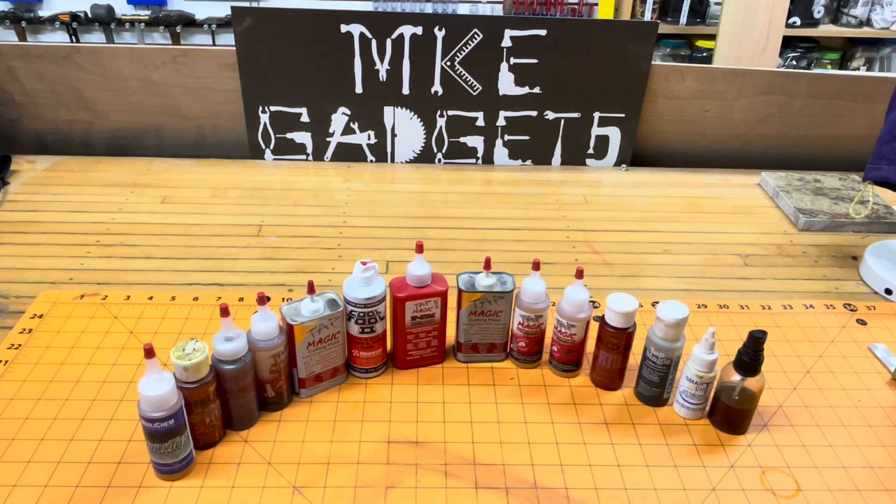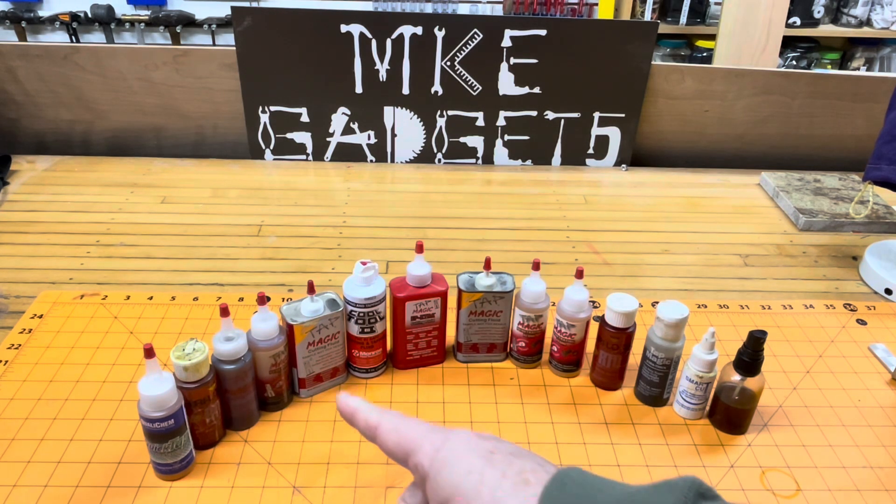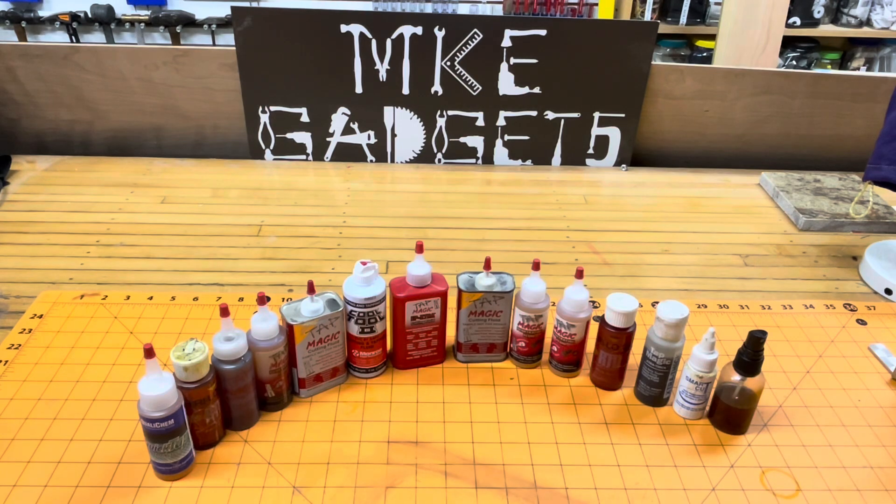Welcome back to MKE Gadgets. Today we're going to talk about tapping and tapping fluids. Here's my collection of tapping fluids I picked up at local tool shows and Fab Tech — they give out samples at all of them.